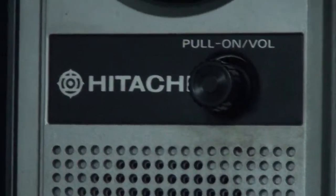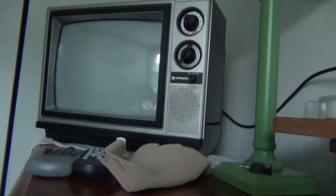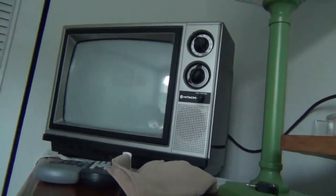Here it is — the 1984 Hitachi knob-tuned color TV, made in October of 1984, fully restored.